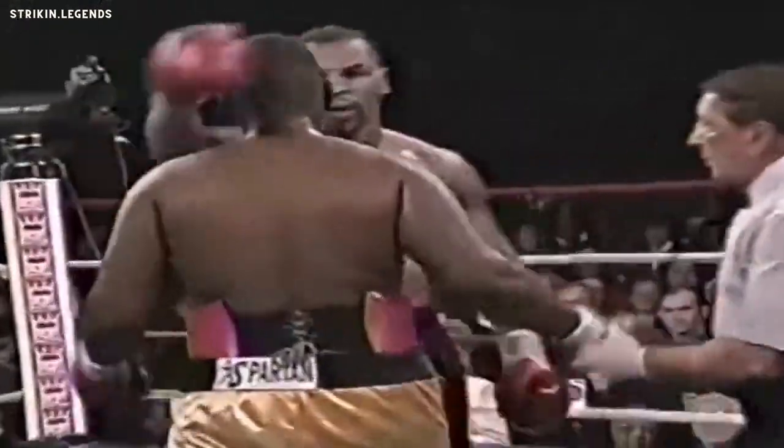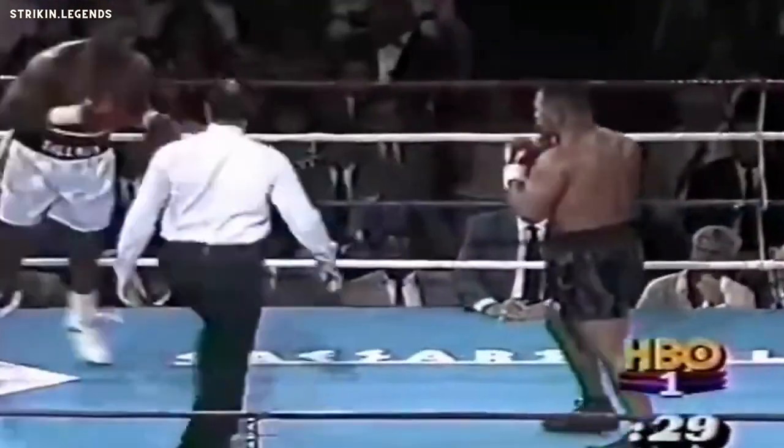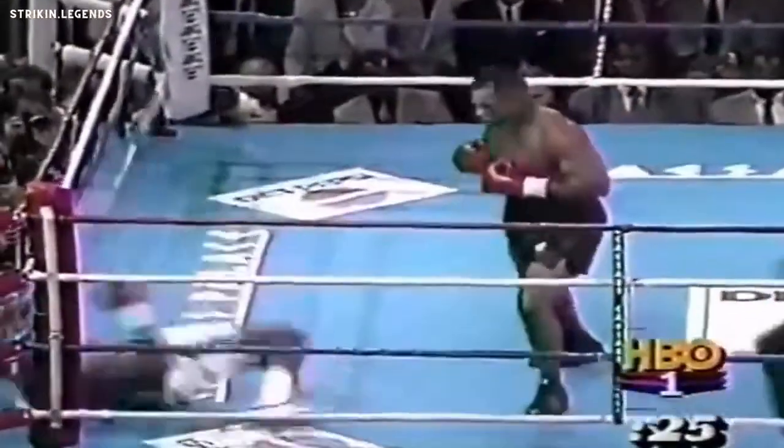A devastating right uppercut — two of them by Mike Tyson. That one was a bit of a glancing blow. The gentleman now is trying to fight Mike Tyson. He should be doing a lot more movement than he is. He's allowing Mike Tyson to trap him in the corner.